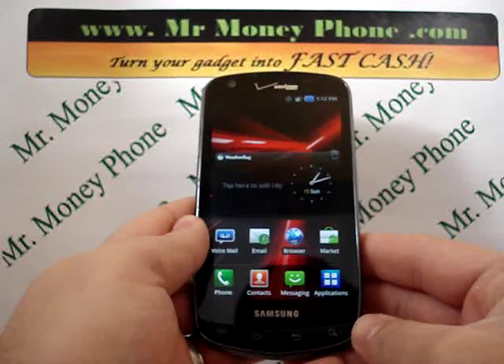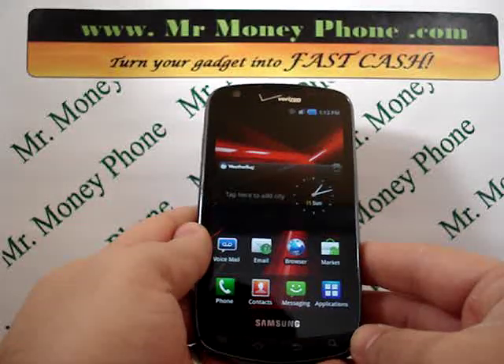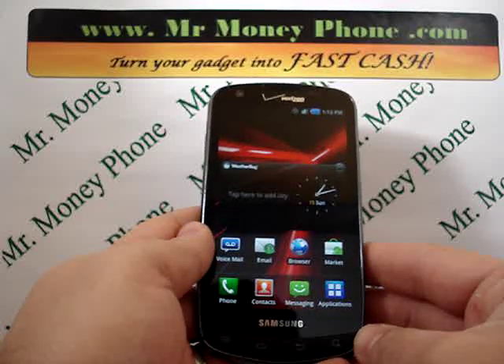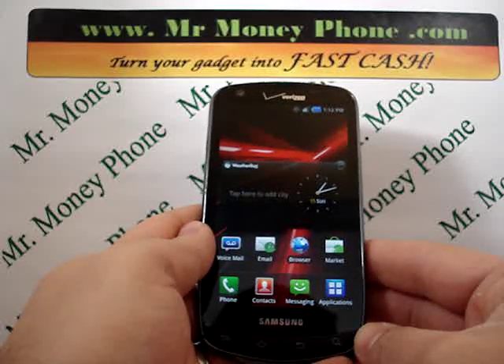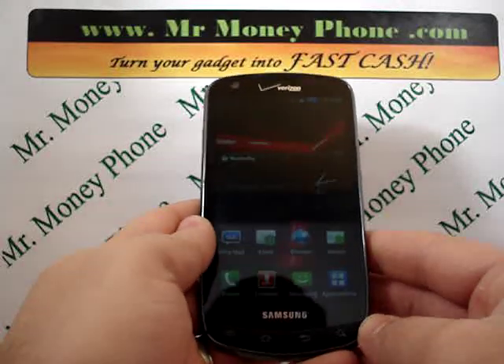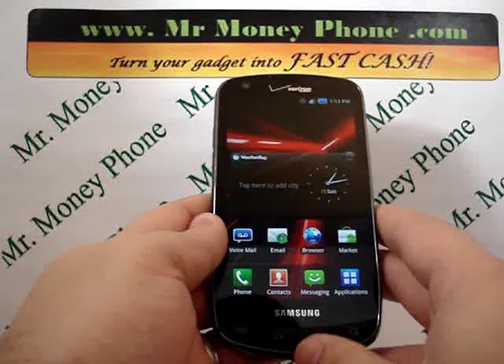It's a nice phone, but if you ever decide to get rid of it, you're going to want to remove any personal information. That includes your email addresses, phone numbers, videos, photos, etc. To do that, we can do an internal or external hard reset. We showed you how to do the internal hard reset in an earlier video post. This particular video is going to show you how to do the external hard reset.